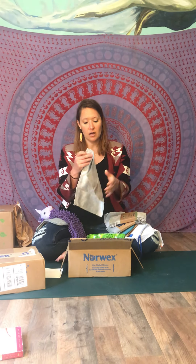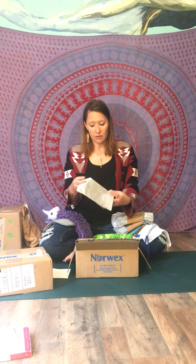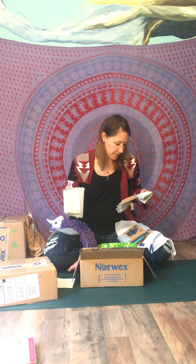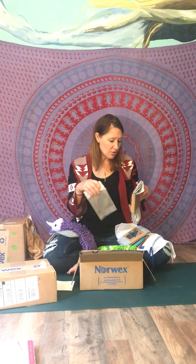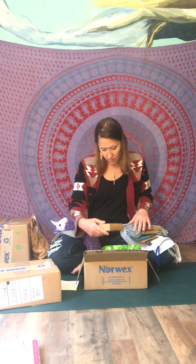These are napkins you can use in your kitchen at your table instead of regular disposable napkins, reducing landfill waste. They're made from 50% recycled materials, and the back won't smell. You get a set of four.